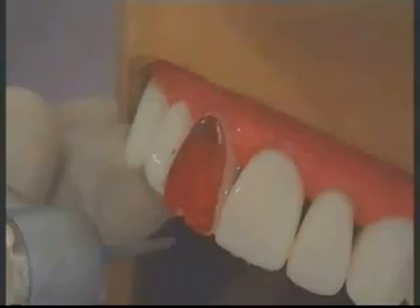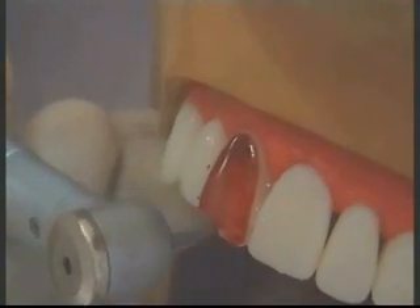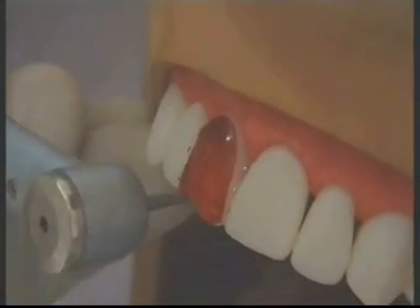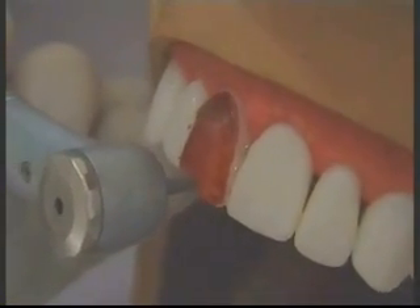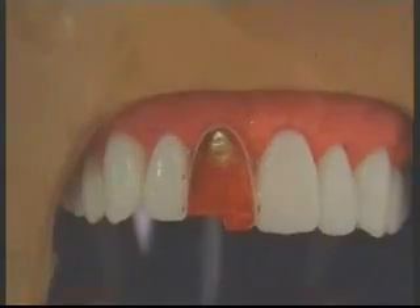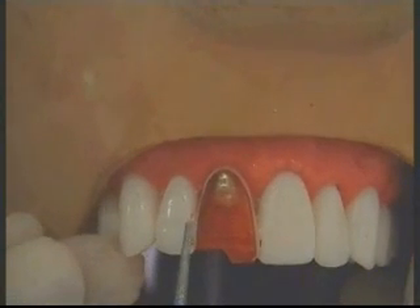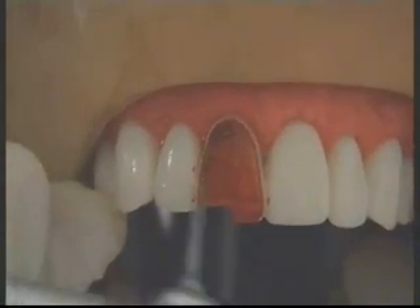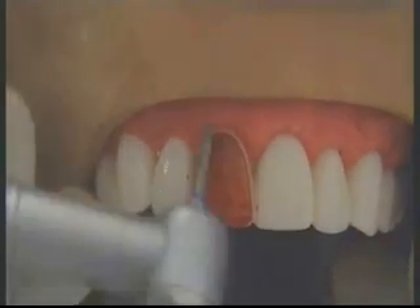Watch the direction of the bur — I am not placing it flat. I am making sure that the direction of the bur creates an inclination which is favorable for the loading. We are doing a half-preparation, keeping one half as our guide and preparing only the other half. We have prepared the incisal reduction on one half, and we are now going to proceed with the labial reduction on the other half.